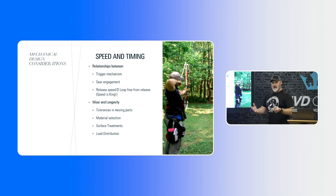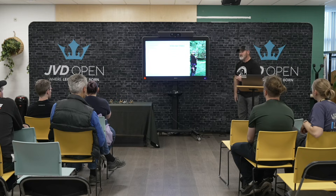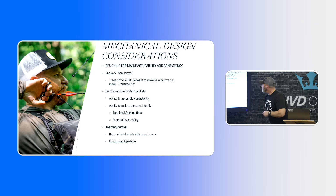Load distribution is also key — making sure everything minimizes the amount of surface wear and pressure on the sears. When designing for manufacturability and consistency, the biggest question from Eric is: can we do it? Probably. Should we? Probably not — because we won't be able to make it consistent. When putting out thousands of releases a year, we have to make sure they're consistent. Person A and person B both need to get a great release. It comes down to the trade-off of what we can make versus what we can do consistently, also considering tool life, material availability, and inventory control — including how quickly suppliers can get us steel, aluminum, and brass if we see a production spike.